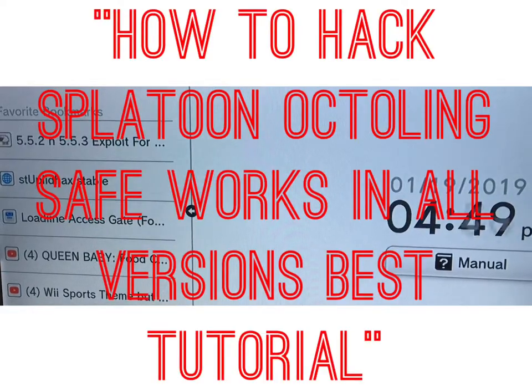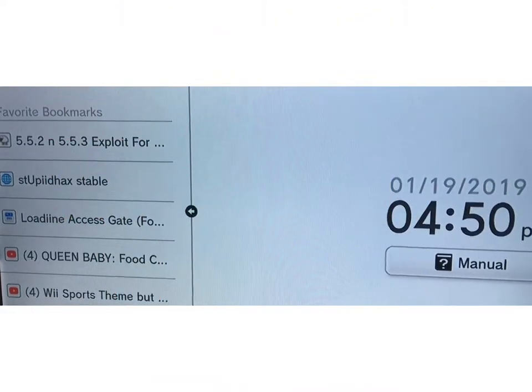Hey guys, Kalex Gaming here, and today we're going to be making a hacking video. In this video, you're going to be able to play as a Splatoon Part 1 Octoling, and it's a hack.